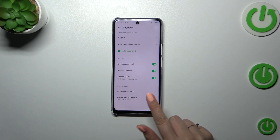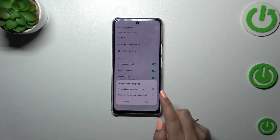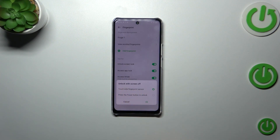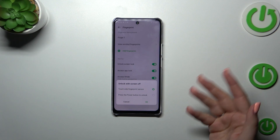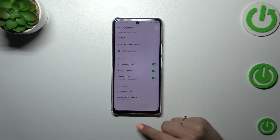Here you can decide what you want to use the fingerprint for, and there are more settings like the scenes application and unlock with screen off. I'd like to add a quick disclaimer about this option: I highly recommend using it because you will be able to unlock your device simply by putting your finger on the sensor, whereas the other option requires you to press the button as well. The first option is much more comfortable.